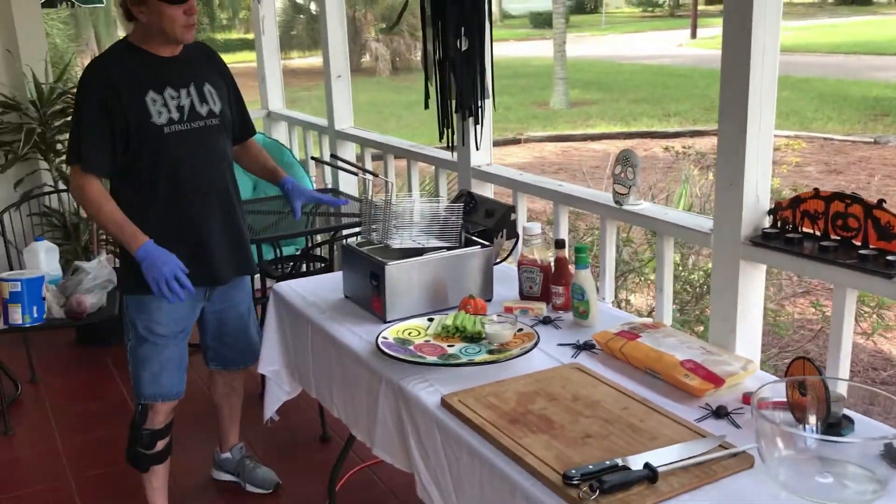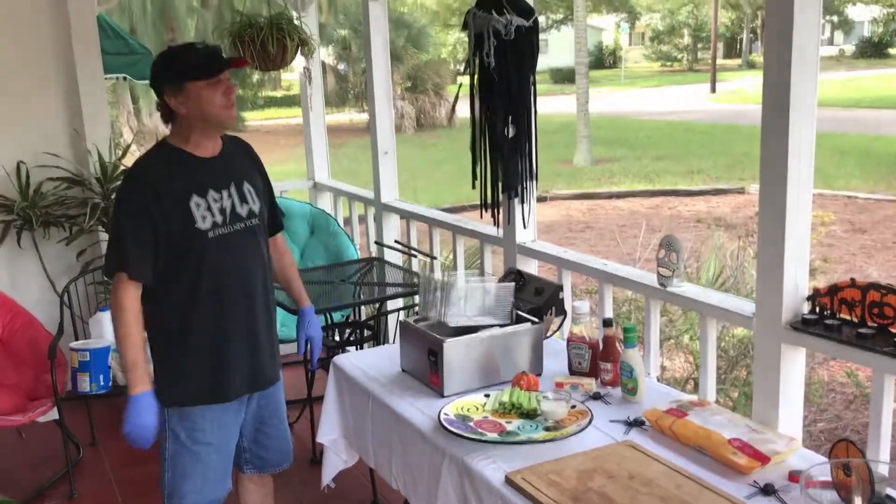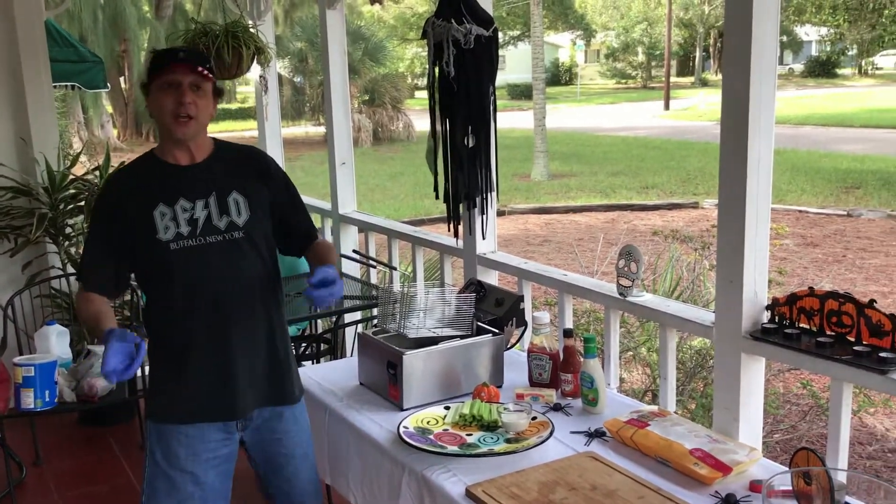There are different sized fryers that you can buy — they range from $30 to $150. Also, if you have a thermometer, you can use a pot at home with oil, but I do recommend that you do the cooking outside.